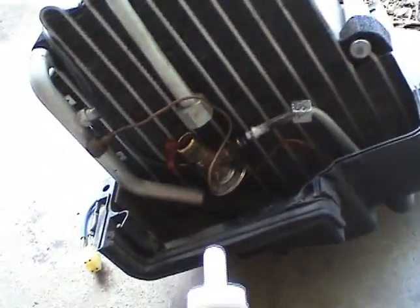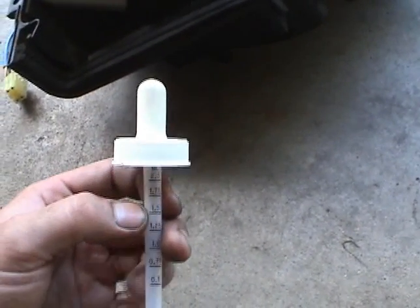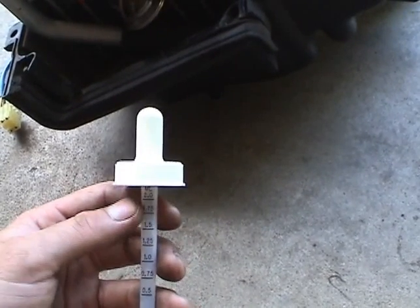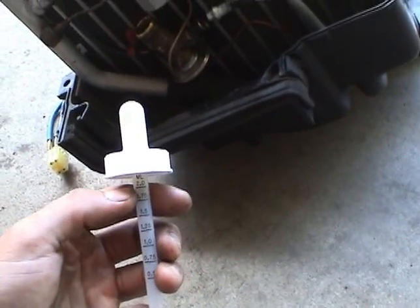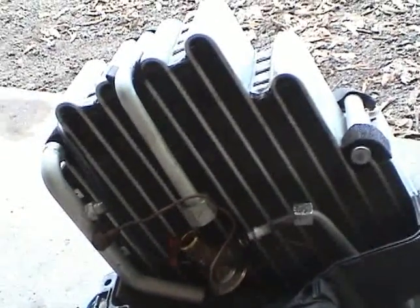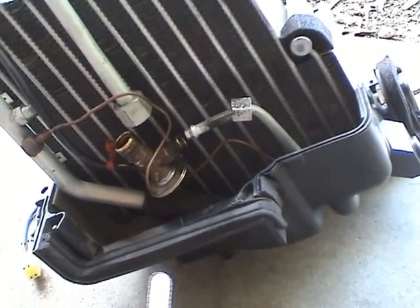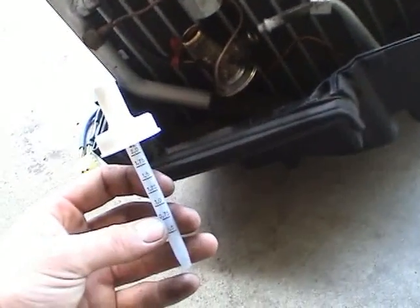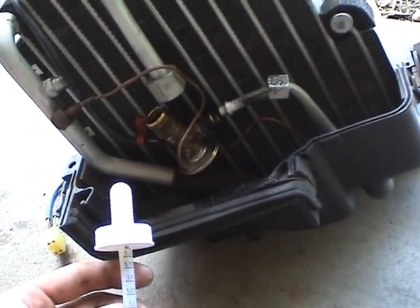I bought a little dropper that reads out in milliliters — it only goes up to 2 milliliters. Converted into milliliters, the piping calls for 10 milliliters, the evaporator calls for 50 milliliters, the condenser calls for 14 milliliters, and the compressor needs 82 milliliters. Basically I'm just going to squirt it in here and make sure it's pushed back into the evaporator. Make sure to coat your O-rings with oil, tighten everything up nicely, and then we'll get back into the car and replace this unit.